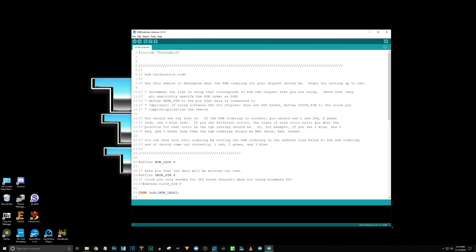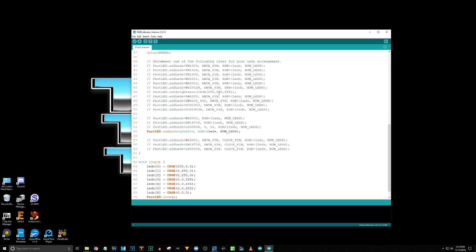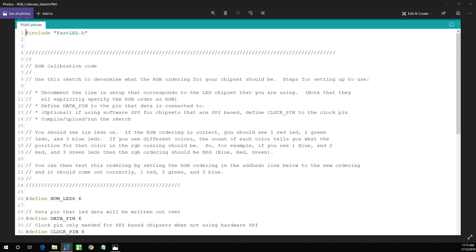The name of the sketch is RGB Calibrate. It says: use this sketch to determine what the RGB ordering for your chipset should be. The steps are: uncomment the line in setup that corresponds to the LED chipset you're using, specify the RGB order as RGB, define the data pin to the pin the data is connected to — optional if using software SPI — define the clock pin to the clock pin, then compile, upload, and run the sketch. Note that some chipsets have three pins and some have four, which are the ones with both a data pin and a clock pin.